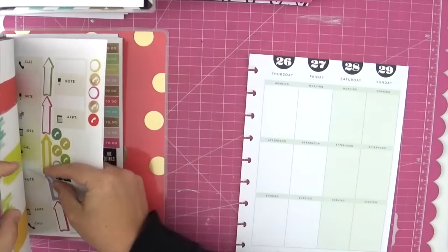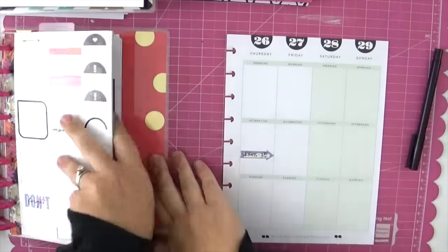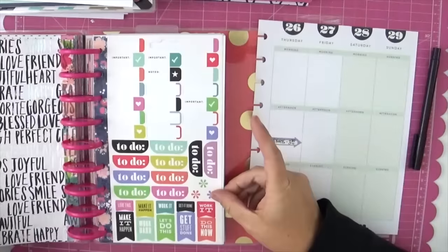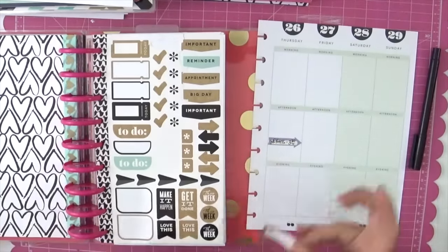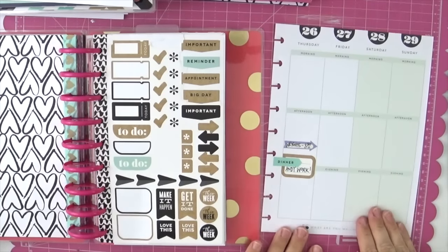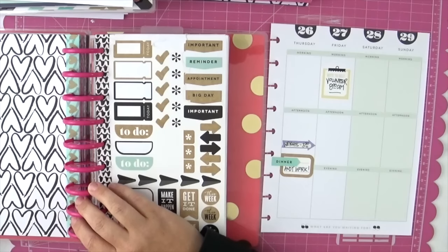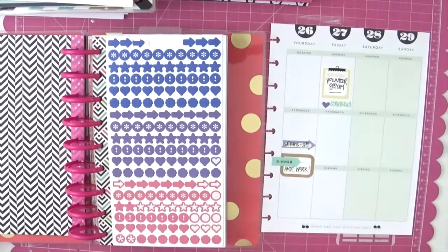Now we're moving on to the second half of the week — the weekend! We're continuing the same color scheme and the same idea of writing on some stickers, writing next to some stickers, and leaving room for photos. One of my favorite things about this project is including little tiny peeks at the everyday week. I'm really trying to use more candid snapshots because this planner is about the nitty-gritty daily details, not portraits — I can make 12x12 scrapbook pages for those.